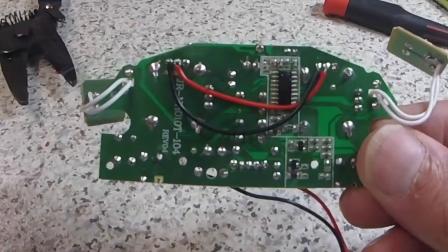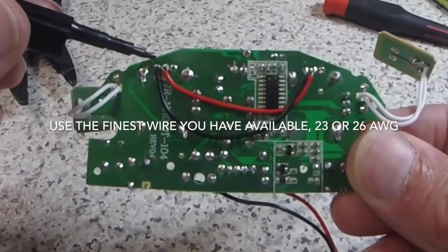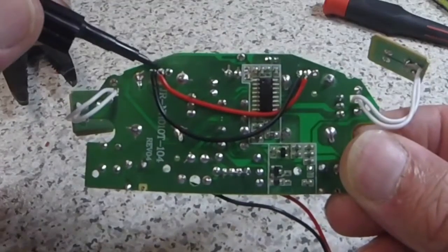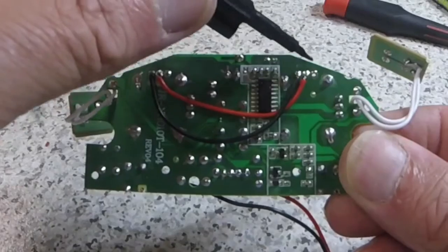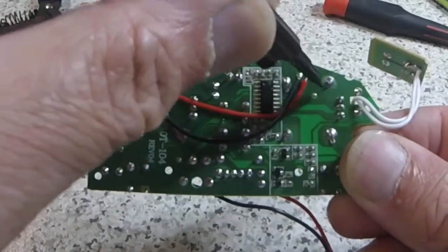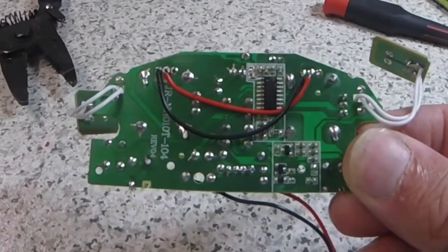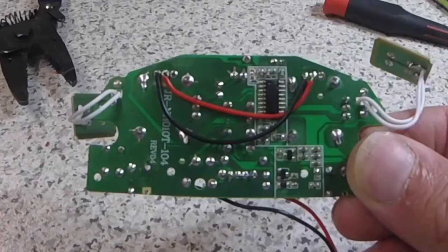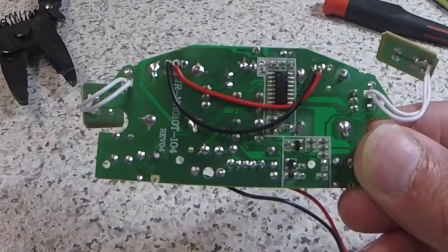Here you can see I've now jumpered the left pin to the left pin and the center pin to the center pin. I've left the last pin blank because these are already on a common rail anyway. That's it - it's pretty much ready to go back in and give it a try, so let's put it back together.